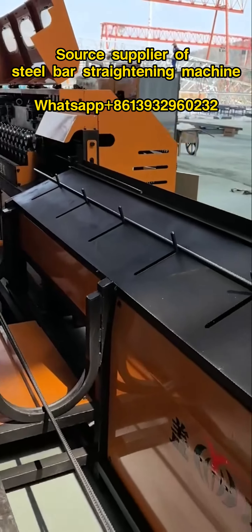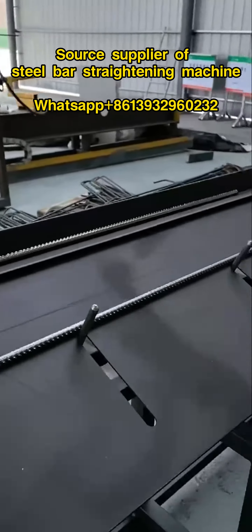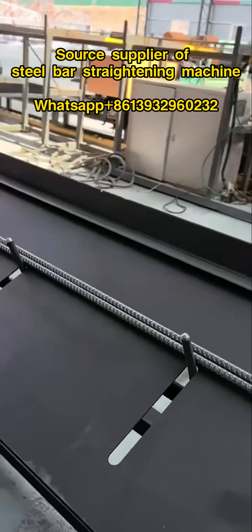The roller-type steel bar straightening machine usually consists of a main engine, rollers, control console, electrical system, etc.